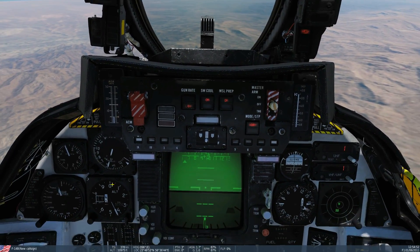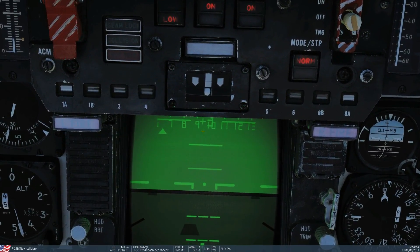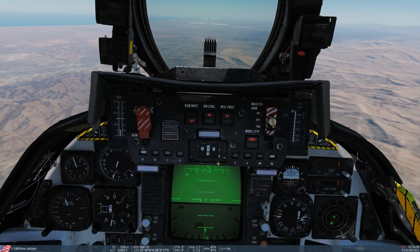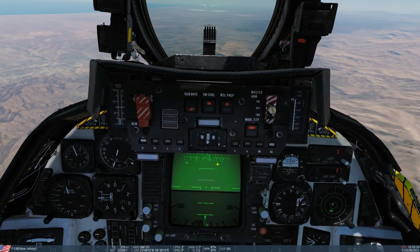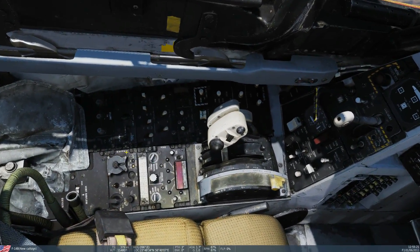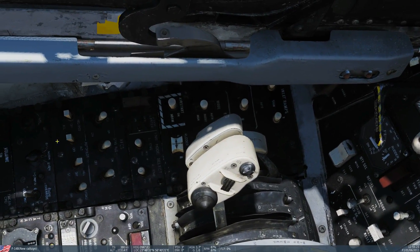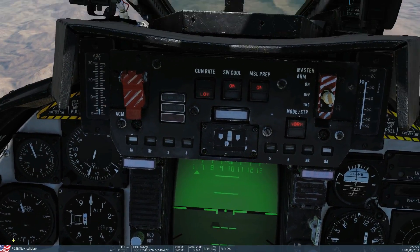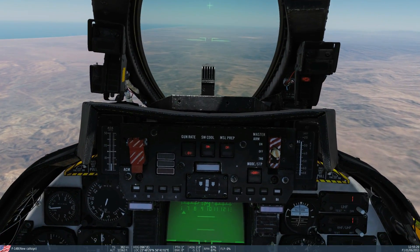We should now be holding a heading of 095. If we speed up time, you can see it's going to hold us on this heading until we run out of gas. As well as that, we can have altitude and heading on at the same time. I'll enable altitude hold and press nose wheel steering — and now we're holding both the altitude and the heading.